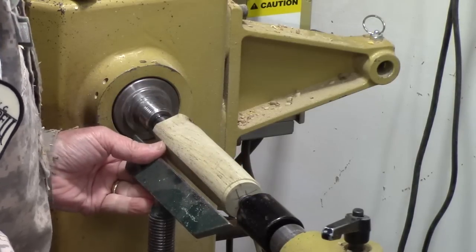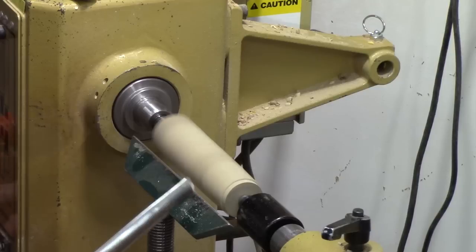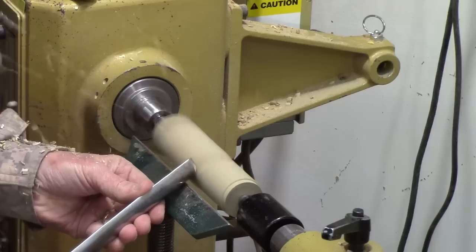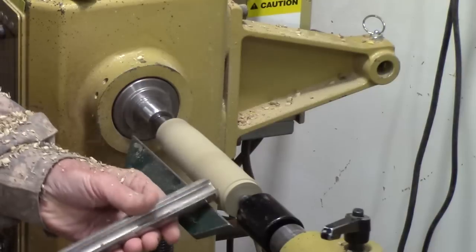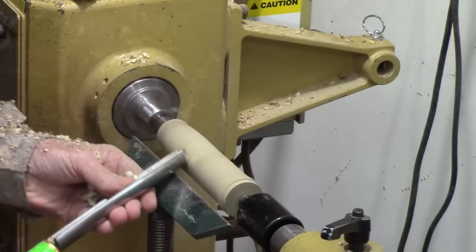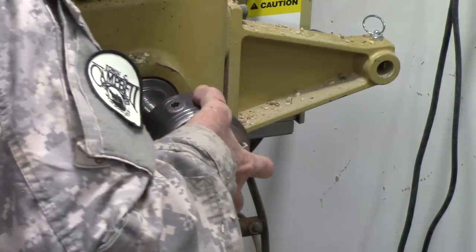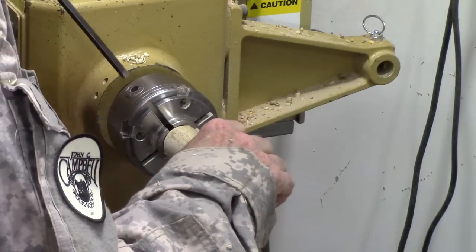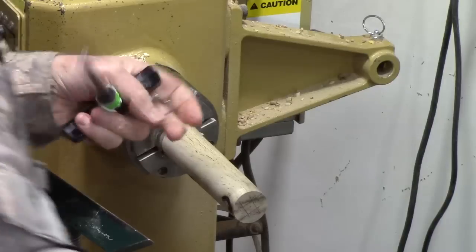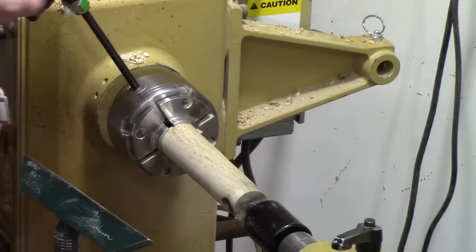You've still got a little bit more rounding to do — bring the tool rest up closer. Before I tidy it down, I'm going to go ahead and bring this up and actually make sure I get it centered. Lock it down, then tighten this up.